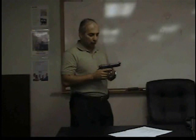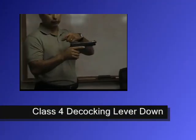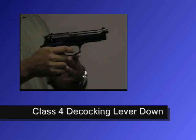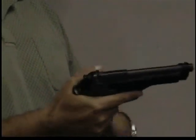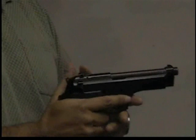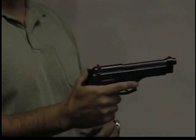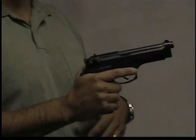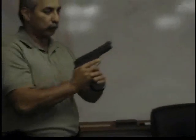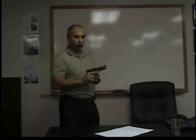A class four malfunction is simply when the decocking lever is down. As soon as you press the trigger, nothing happens — spongy trigger. That would immediately tell you. If you have a high grip with your thumb, you'll immediately feel that the decocking lever is down. Immediately sweep it up, and the gun is ready to function again just fine. Decocking lever down is a class four malfunction.